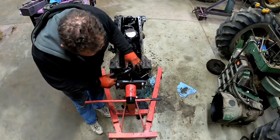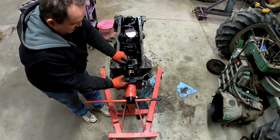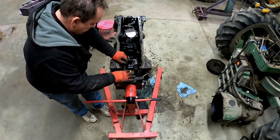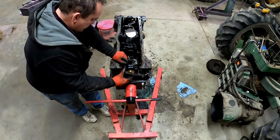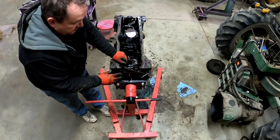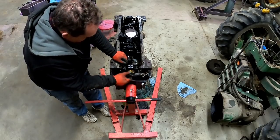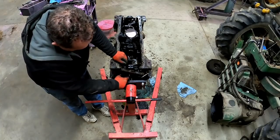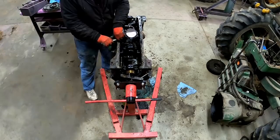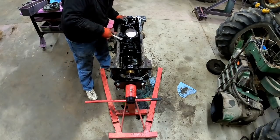One thing I like: it's got a lip-type seal in it already and it hasn't worn a groove into the crank. Older tractors use a cork seal just like the front but on the back in a larger diameter. A lip seal is a big improvement. She's not going to come off — it'll have to come up with the crank. There's just a single bolt on these that holds the oil pump in.